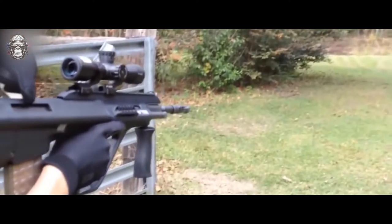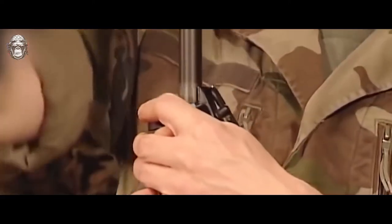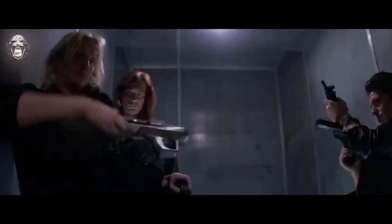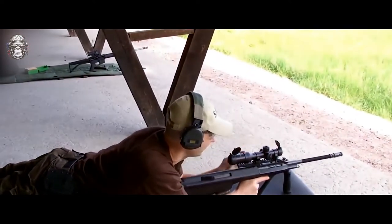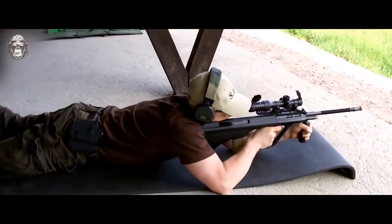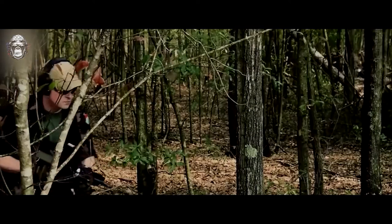Many of the solutions used to create the Steyr AUG family were previously known. For example, an assault rifle with a bullpup scheme had been developed in the UK since the late 1940s, and the Steyr family of modular weapons was used to a limited extent by special forces in Vietnam. However, the Austrians either used them for the first time in weapons of this class or brought them to mass production for the first time. The versatility of the rifle is provided by a set of interchangeable barrels of various lengths. Have you ever held and used an AUG rifle? Share your opinion in the comments below.